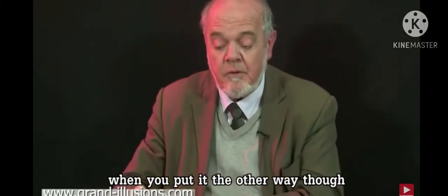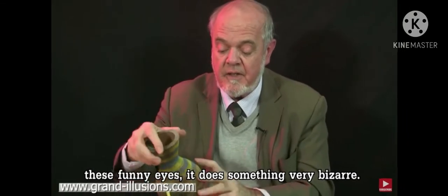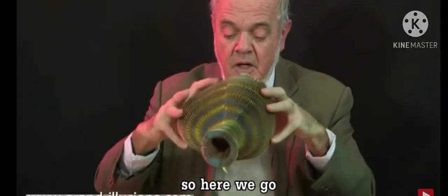When you put it the other way up though, with these funny eyes, it does something very bizarre. So here we go — open your eyes like this.